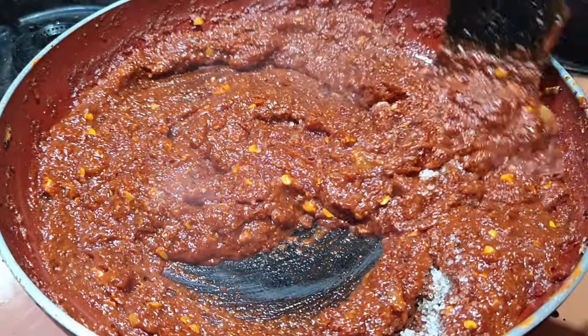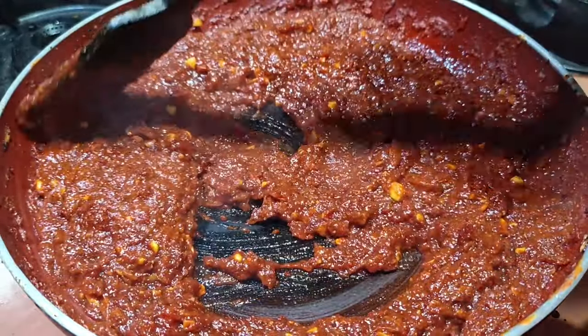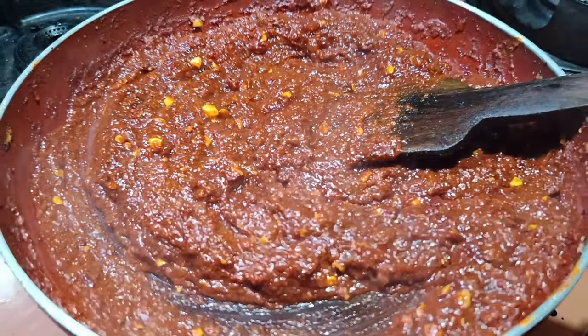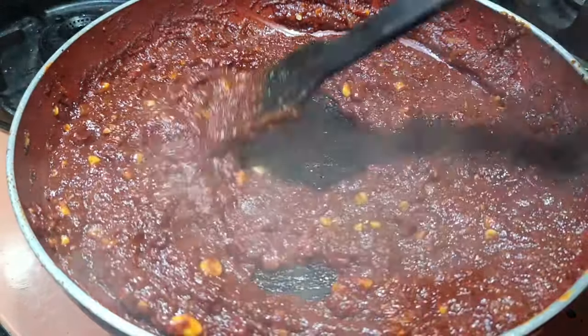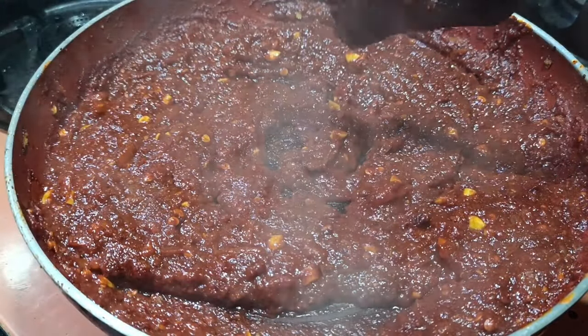Now I will add sugar to this and cook for a little more time. Check this out — this is ready now. Check the color.